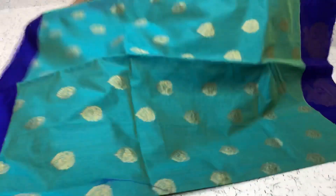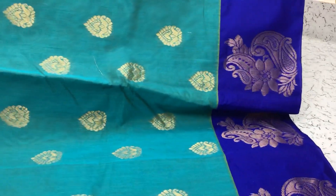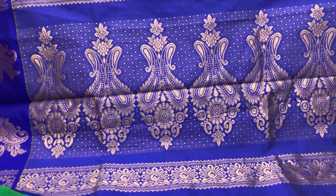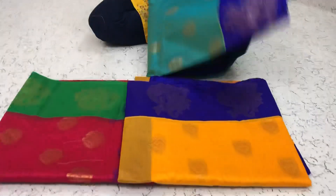Blue saree, blue with the dark blue border. Blue pallu, blue contrast blouse.